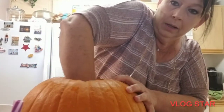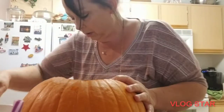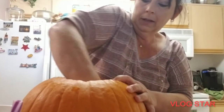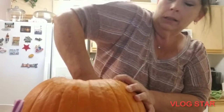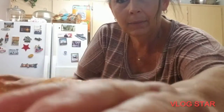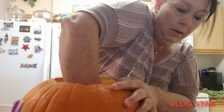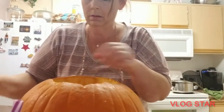Uh oh — don't eat that, I don't know if that's bad for you. Don't eat it. All right, let me finish this — I'll keep the camera on for a minute. Okay, this is messy.